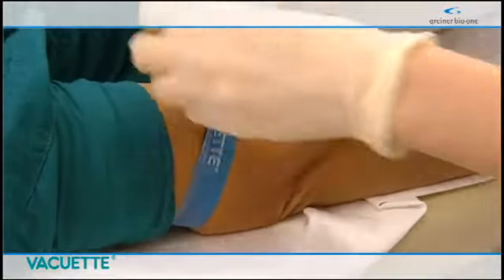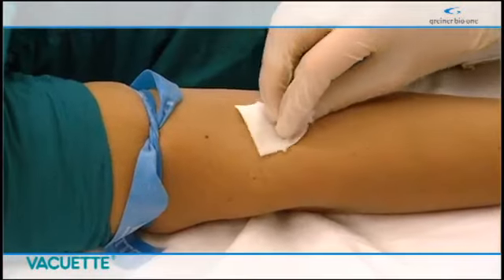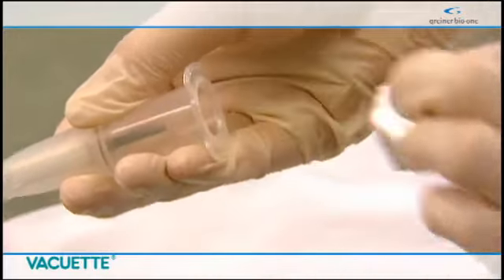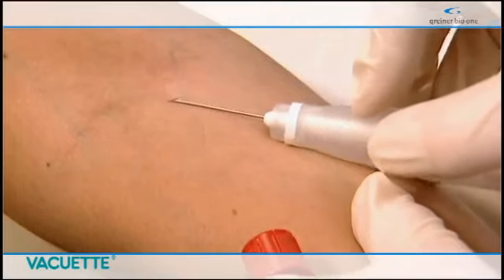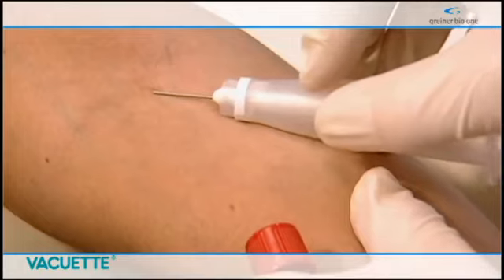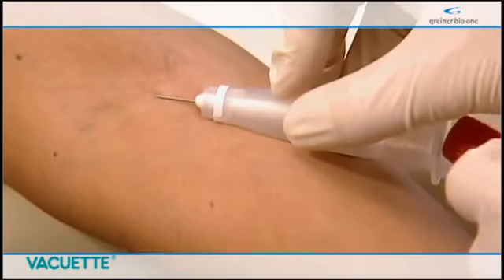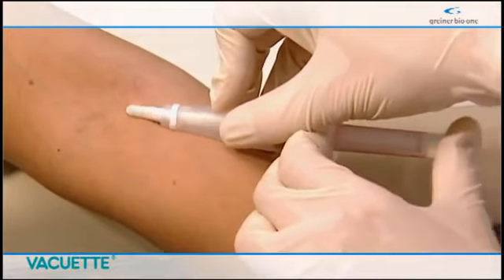Apply the disposable tourniquet, disinfect the puncture site using a circular motion inside to out. Remove the protective foil at the rear of the holder, then the plastic needle cover. Insert the needle into the vein as usual, then insert the tube into the holder.